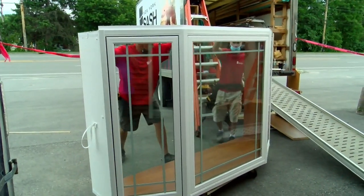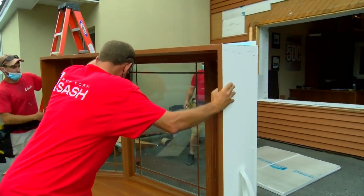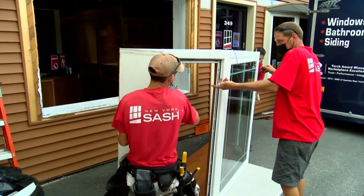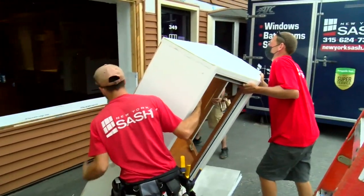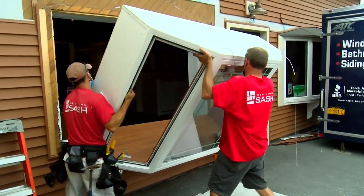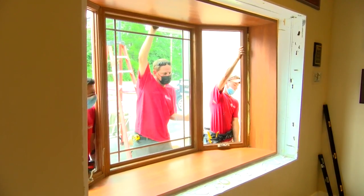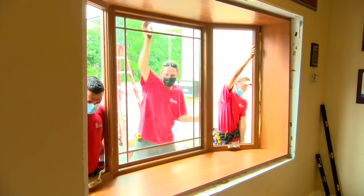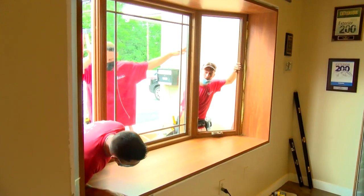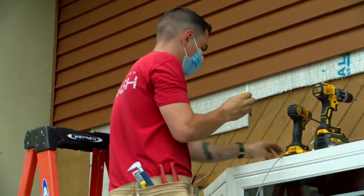Now we can get it into the position we want. The bottom's got to come out a little bit more. After a few interior fasteners through the jamb, the guys are going to go ahead and install the cable support system.